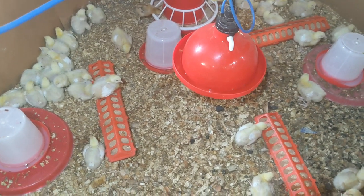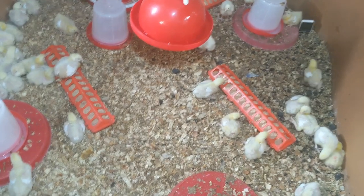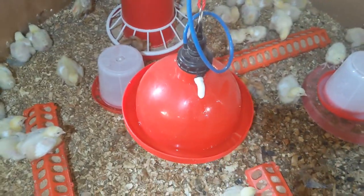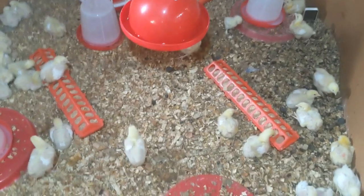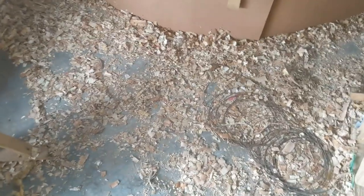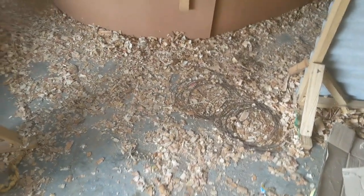Two of the drinkers are already empty — the vaccine water is finished from those two — and the other two are almost done. After vaccination, give the chicks plain water for the rest of the day, with a ready plain-water drinker set aside for that. The following day you can give multivitamins. If any vaccine water spills on the floor, disinfect that spot with a strong disinfectant so you don't introduce viruses to your farm.